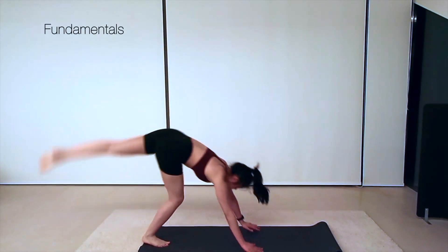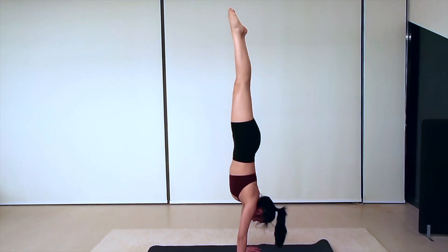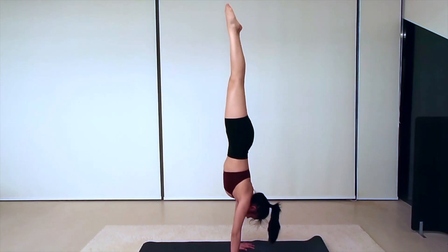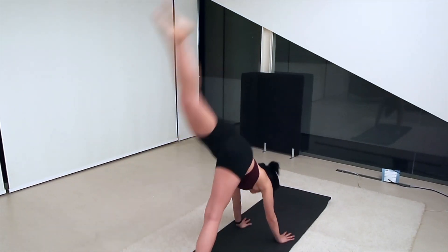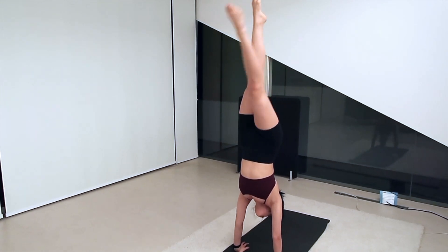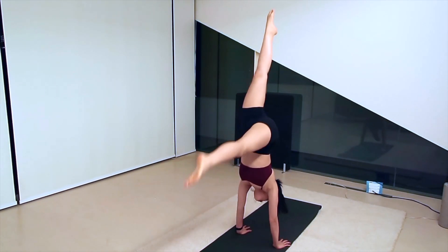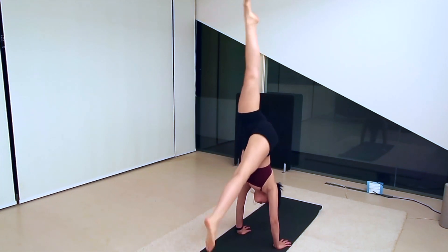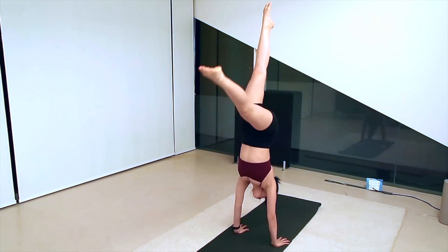When you begin a handstand, you want to start with your dominant leg forward. In most cases, if you're right-handed, your right leg would be your dominant leg. Your dominant leg is pushing off the ground so that your body is able to bring your hips over your shoulders. You should always begin by trying to get your hips over your shoulders.